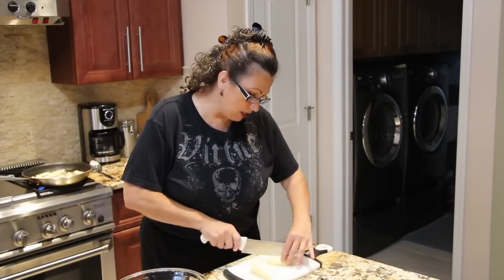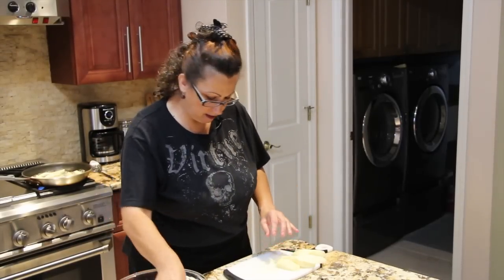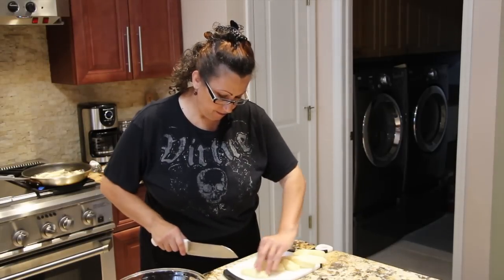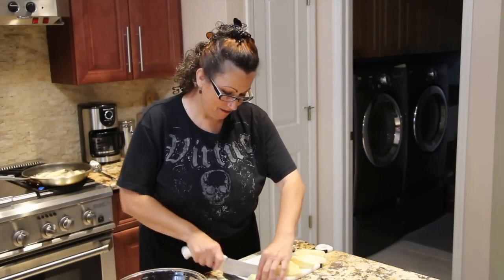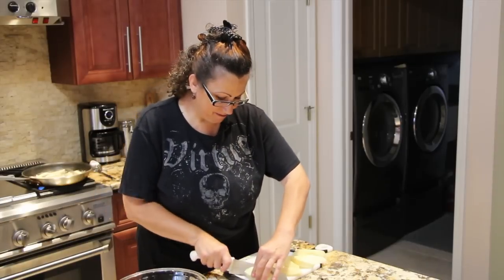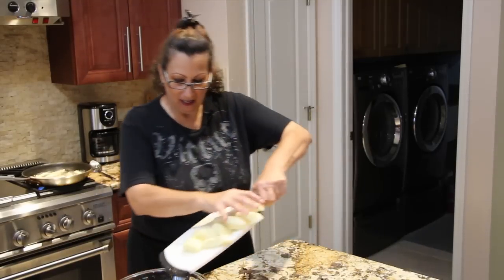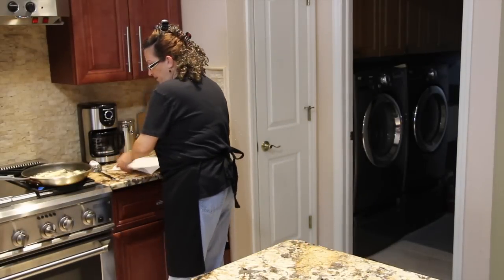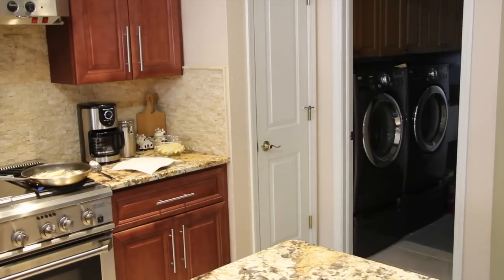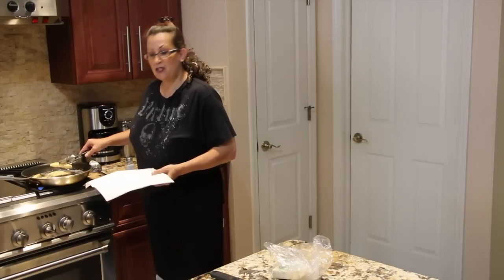I'll cut up the rest of my potatoes. Can you tell I got company? I'll put the rest of the potatoes in my bowl. Now I'll take one of my wedges out of the pan.